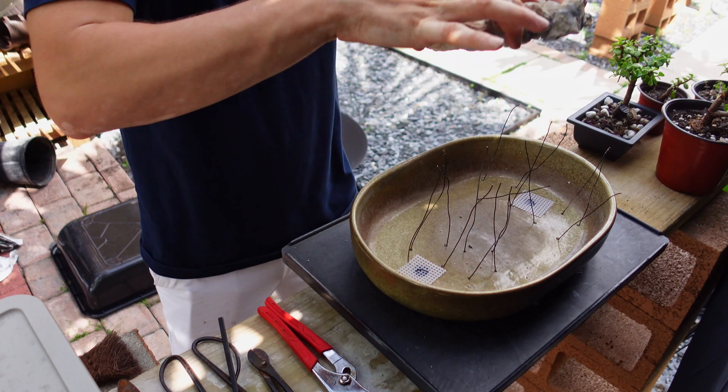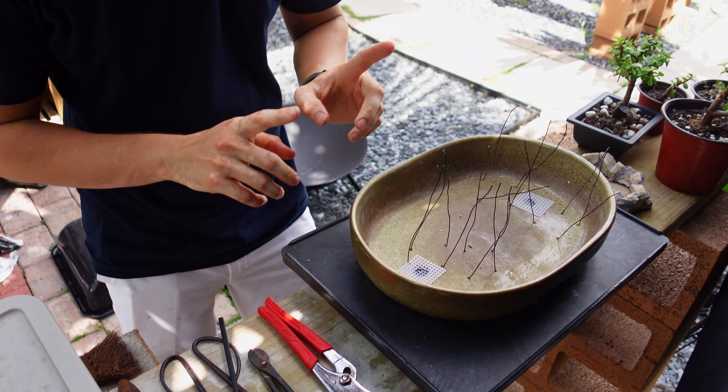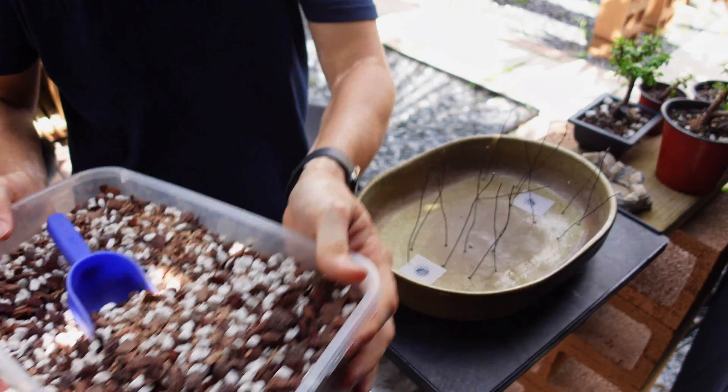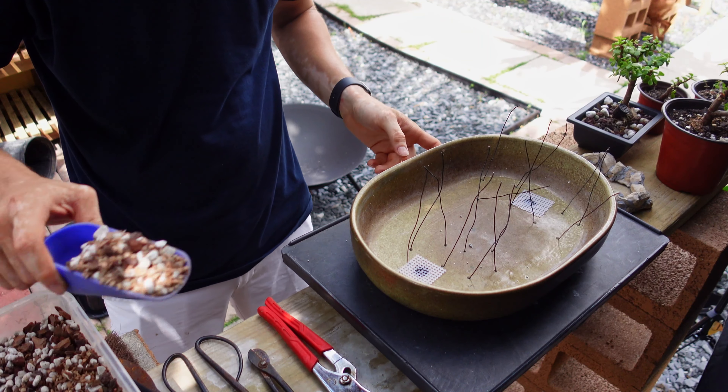Let's get to actually filling up the pot and prepping the placement for the trees and everything. Get the structure out of the way, place it over here nice and safe. Now let's fill this up with some bonsai soil — I've got a whole ton of it right here. Let's get filling!